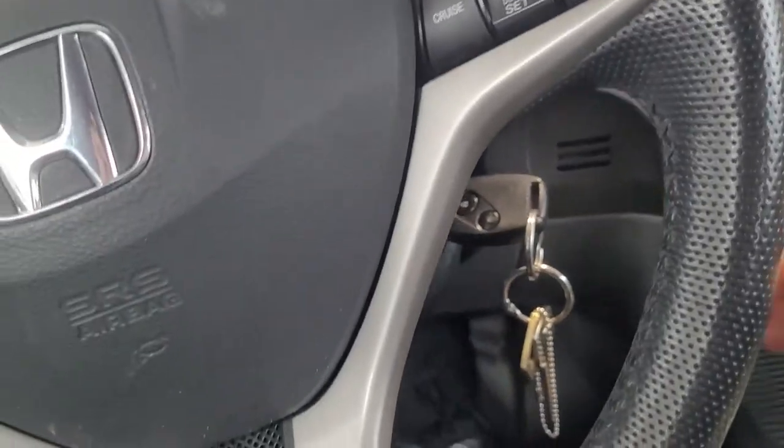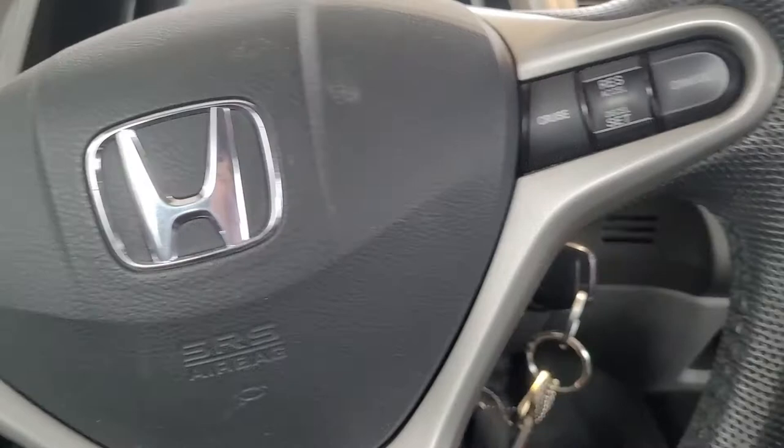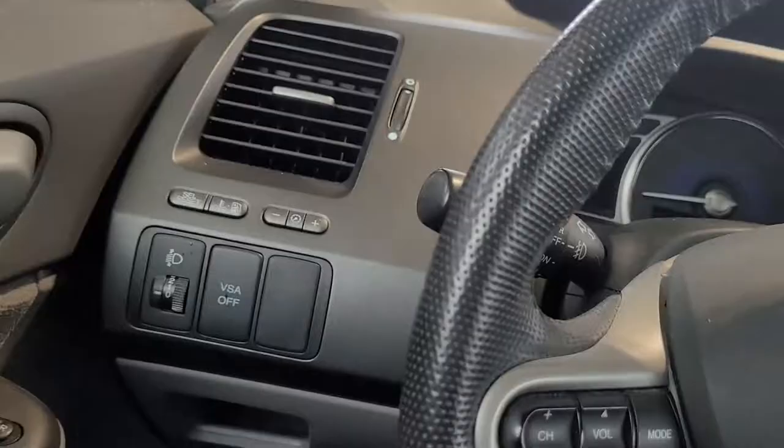Step 1: Turn off the engine. Step 2: Open the lid.